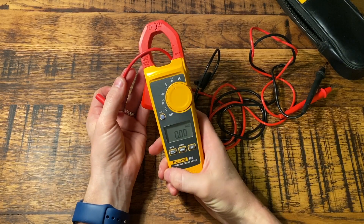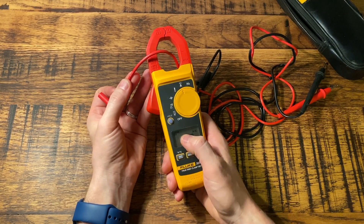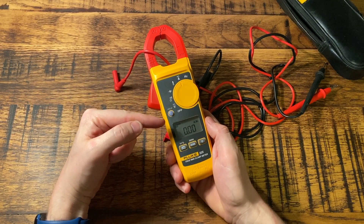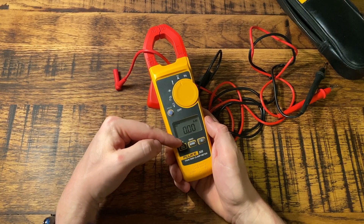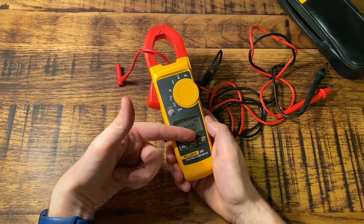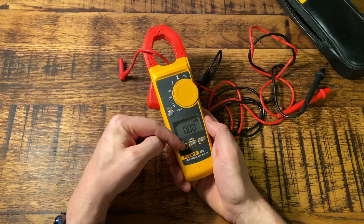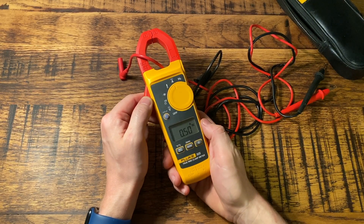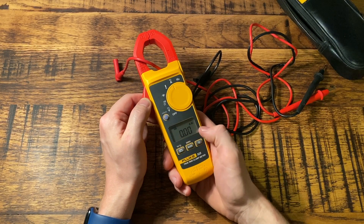This is really handy for measuring maximum demand on an installation. You clamp around the tail, go around switching loads and appliances on, do an average of what things might be running in a day, and see the maximum current draw. That's where the min/max setting comes in — pressing it sets it to max, so whenever it hits a new peak it stays at that peak on the screen. If you leave it clamped for an hour, you can come back and see the maximum amps pulled at any one time. You can also do a minimum reading to find the minimum load being pulled.